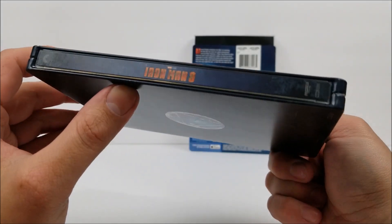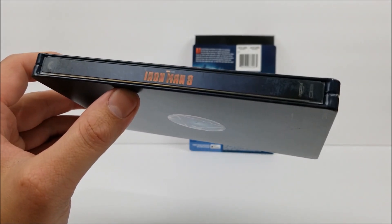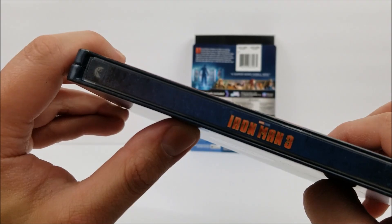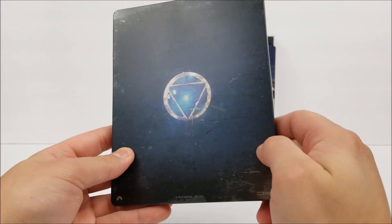On the spine you do get the title right there, the Ultra HD and Marvel Studios logo at the bottom, and the Paramount Pictures logo at the top. On the back we do have another arc reactor.